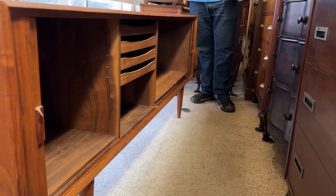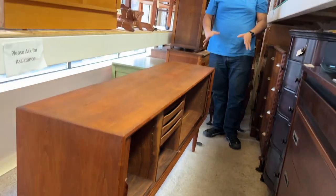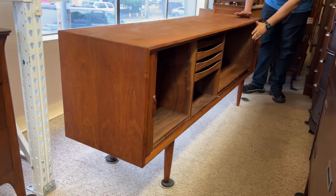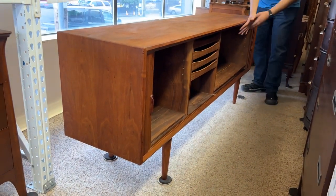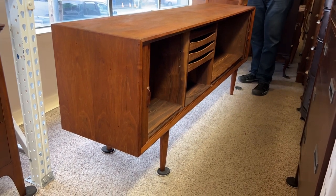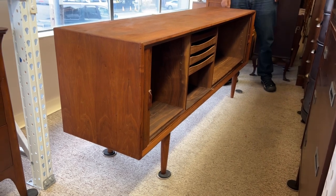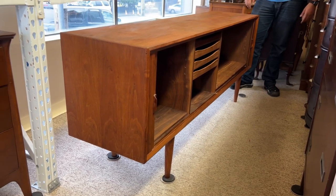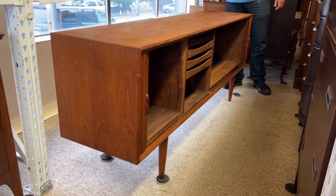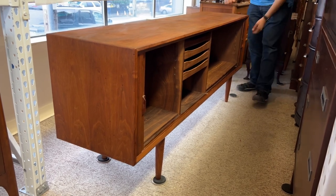We see this type of issue with credenzas. Tambour doors are nice — the doors get out of the way and you have a clean look, not a door hanging open in the way. But you can have issues with them, and this is one we fixed. What I'm going to do now is epoxy-glue the shim in place so it stays there permanently, then close the back panel up when we're ready to go.